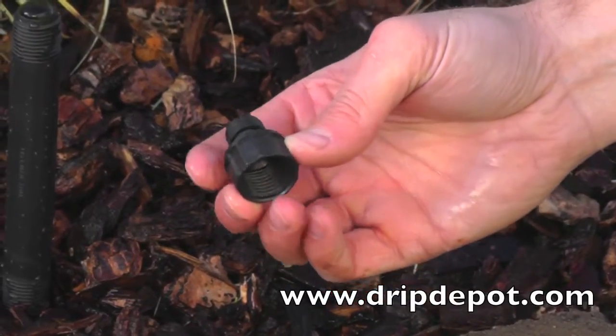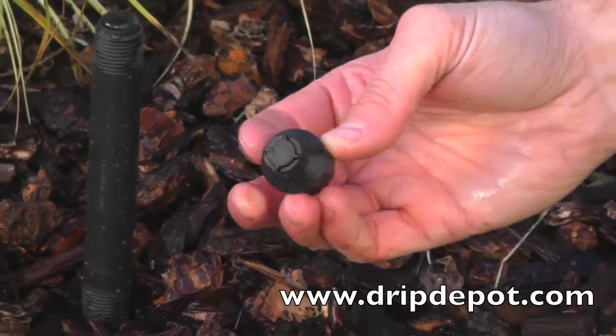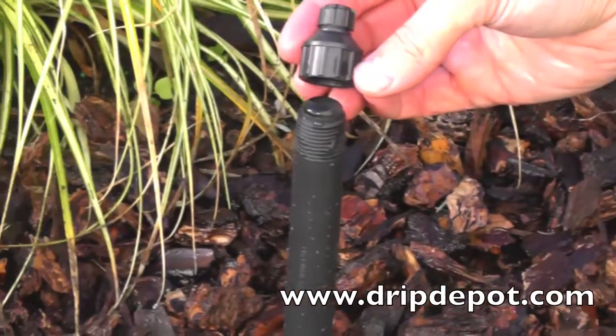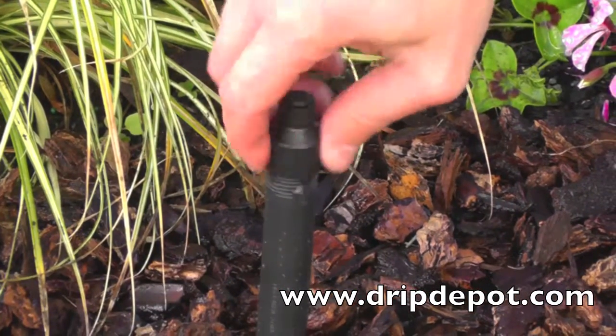This item is an adjustable mini bubbler with half inch female pipe threads. Simply thread the fitting onto an existing half inch pipe thread sprinkler riser. This only needs to be hand tightened.